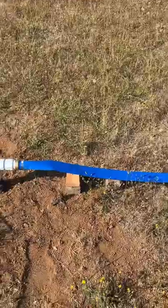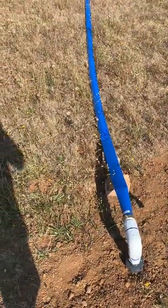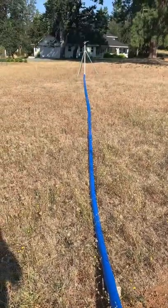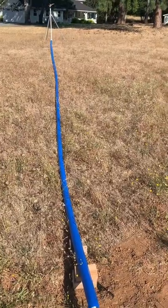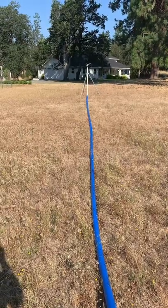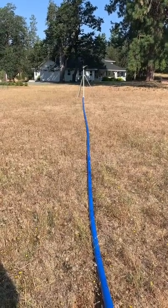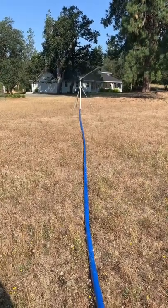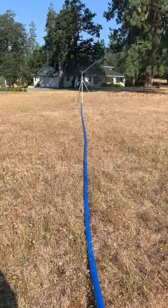All right, let's fire it up. Here comes the water. It takes a while to charge that hose — no water out there yet. The well needs to come on too, and I don't have it hooked up yet for the well to kick on automatically when my irrigation comes up.